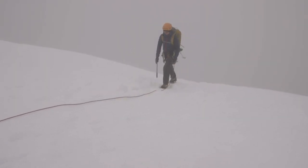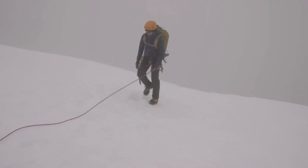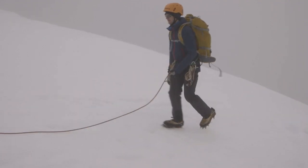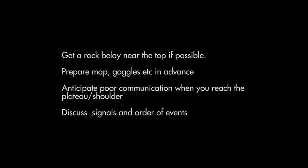Hey, well done! Excellent. How was that?